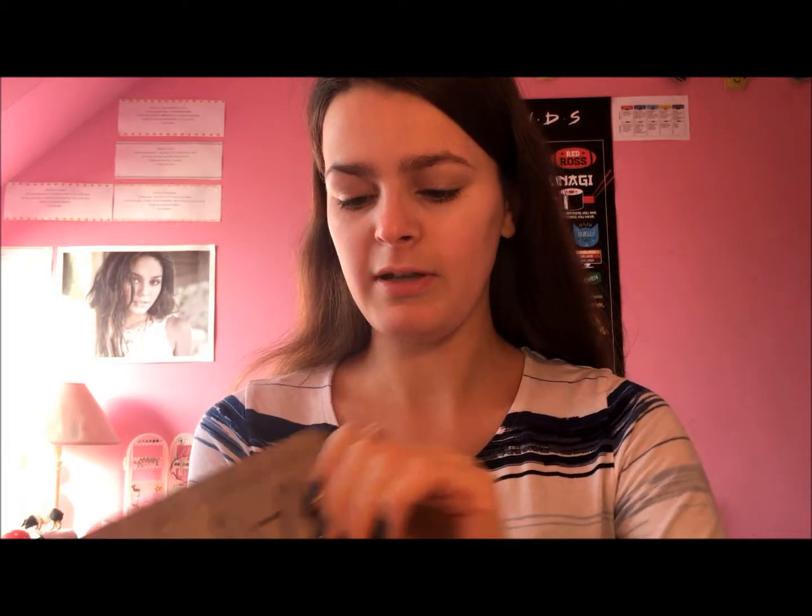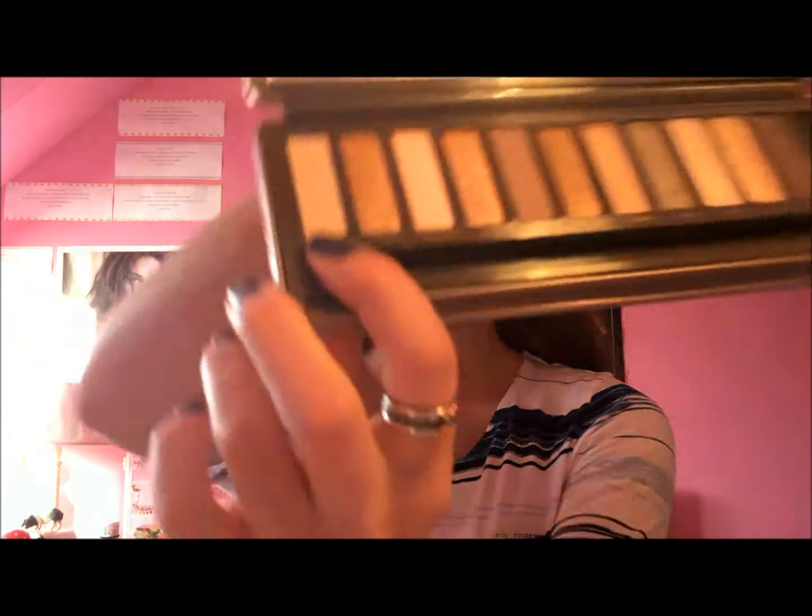Hi everyone, it's Denny Hamerpy here today and I'm going to be showing you a coral themed look. I'm going to begin by taking my Naked 2 palette and the shade Foxy, and put that all over my eyelid.